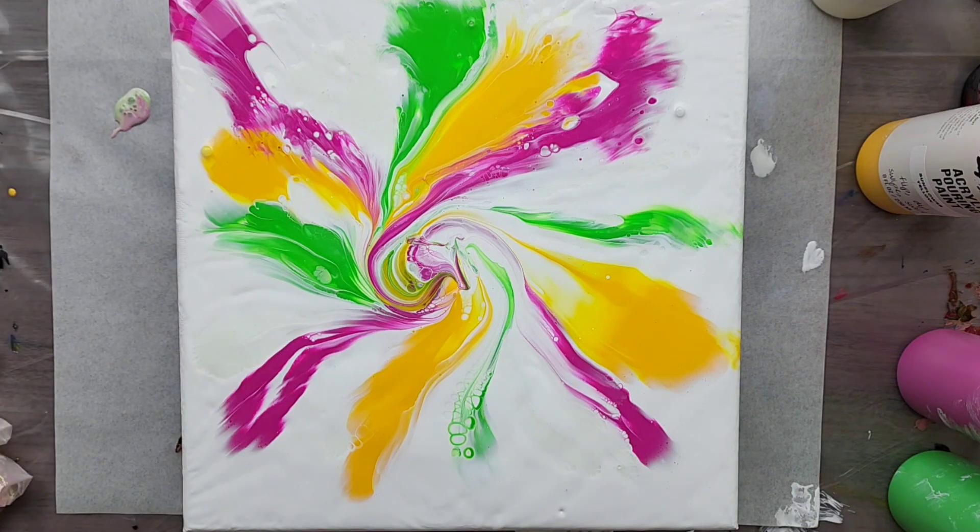Yes, this is exactly what I was hoping to achieve with this technique. I don't think I actually want to do anything else with it. I will bring you in for a close-up.